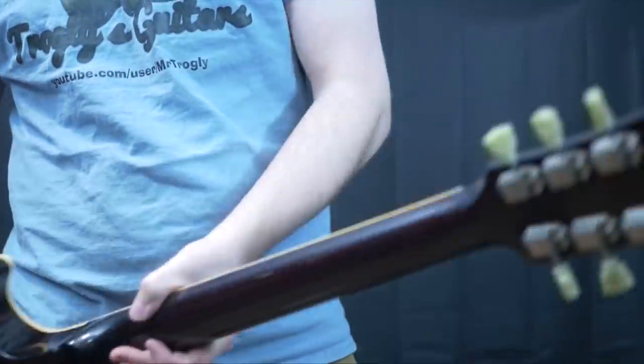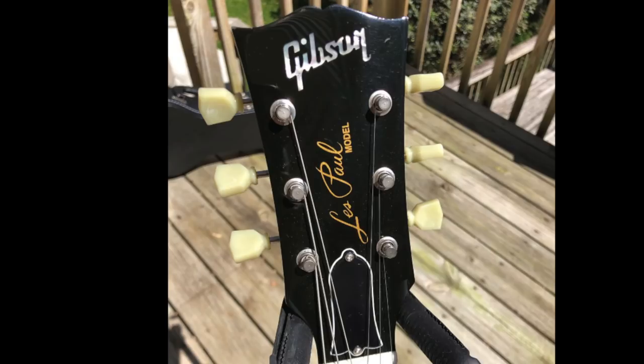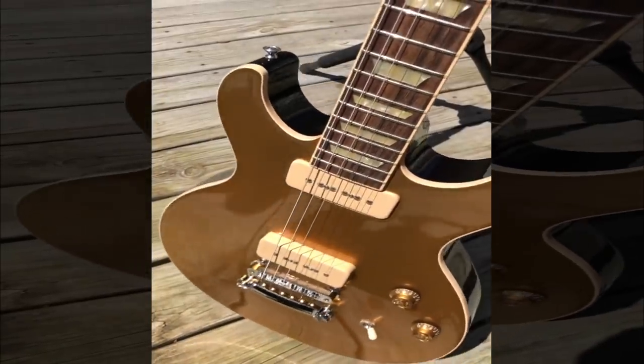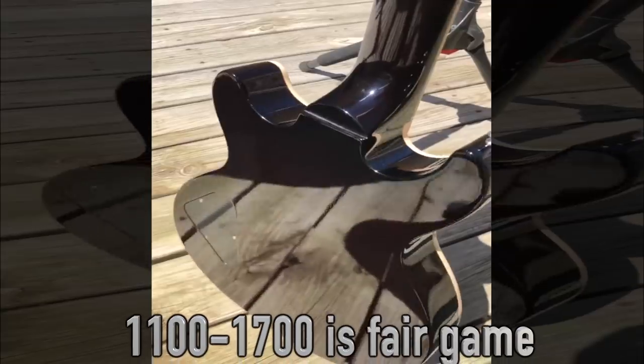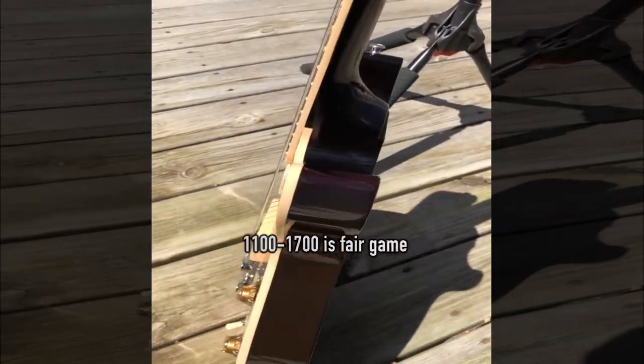So all in all, this design is kind of like a Les Paul but just with another cutaway. Whether you appreciate this design or not, they are usually a pretty good value on the used market, especially when compared to the single-cut standards. Most are selling in that $1,500 range, plus or minus $300 for condition and originality.